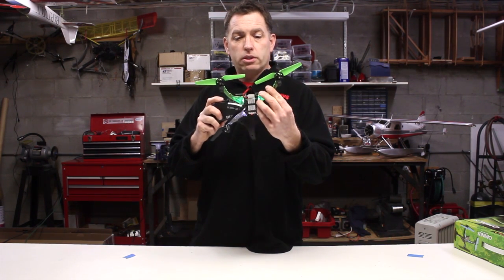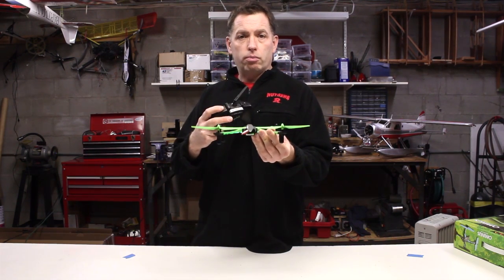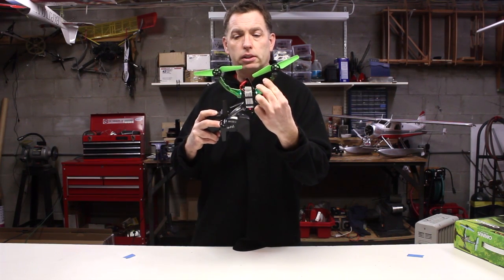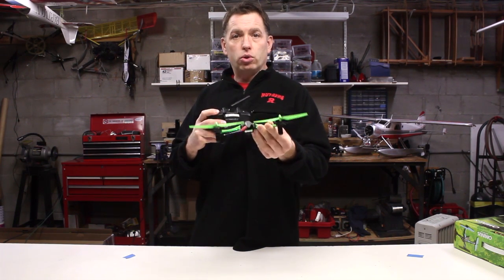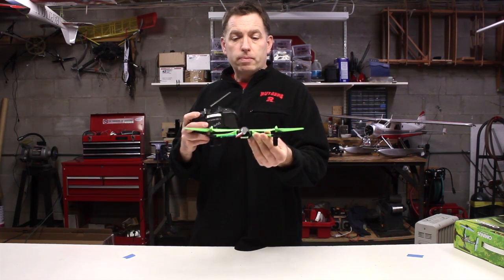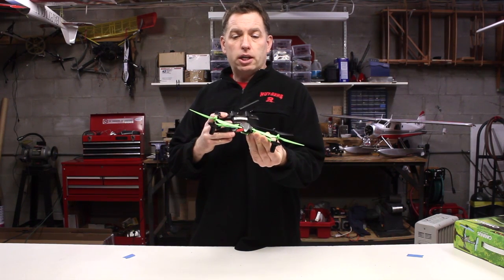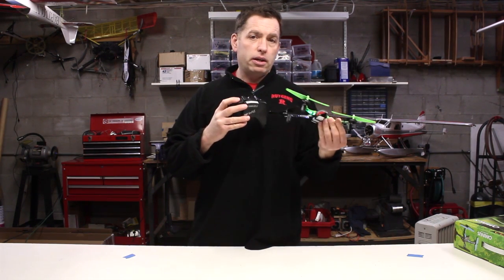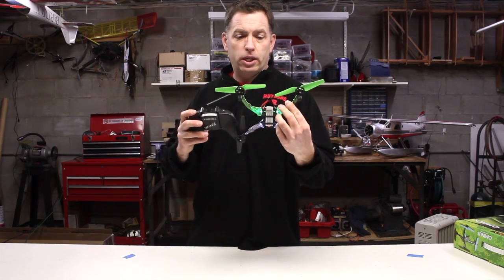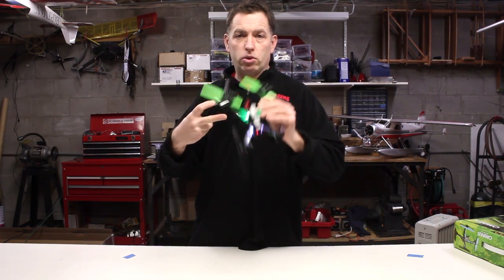When those lights are solid, it's auto-level mode — more of a beginner mode. When those lights are flashing, it's in attitude mode or manual mode. Depending on the flight control system, there are different names for it. In that more advanced mode with the lights flashing, you put the helicopter at an attitude and it's going to stay there and keep going until you control it and bring it back.